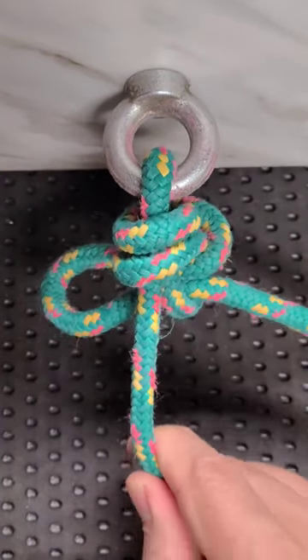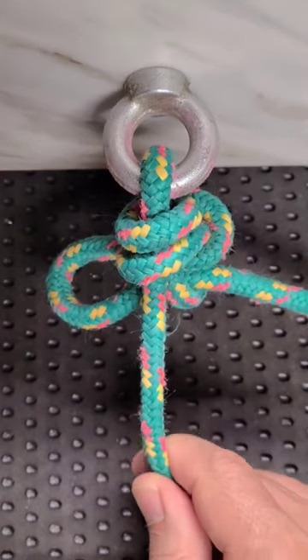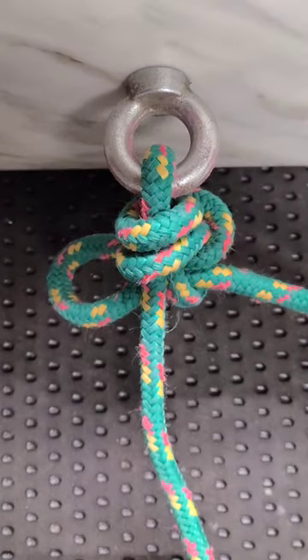This is one of a reliable and easy to remember quick release hitches for DIY projects. Let me show you how to form it.